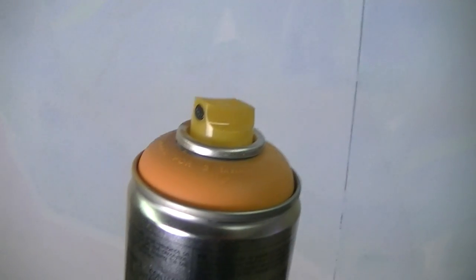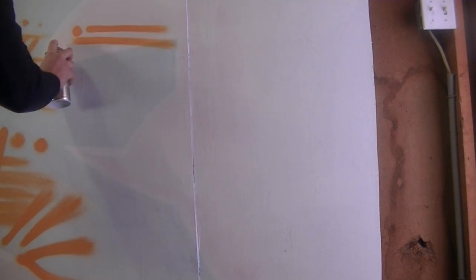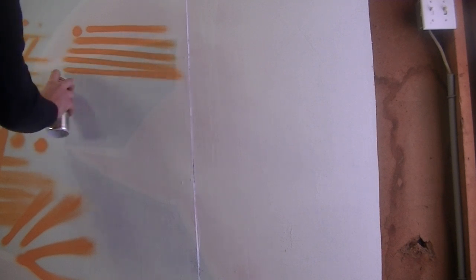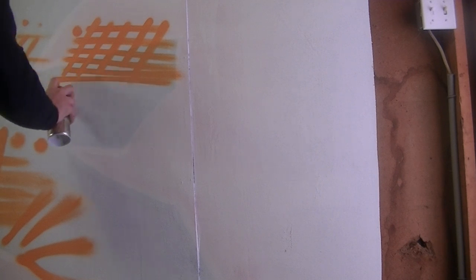The next cap on my list is the German Universal, and this cap pretty much sits in between the last two as far as line width goes. It's a very precise and clean cap with a low pressure quality, which means when you're doing an outline or a force field the paint isn't flying out of the can too fast. It also works with most spray paint brands, making it a great cap for whatever paint you've got lying around.